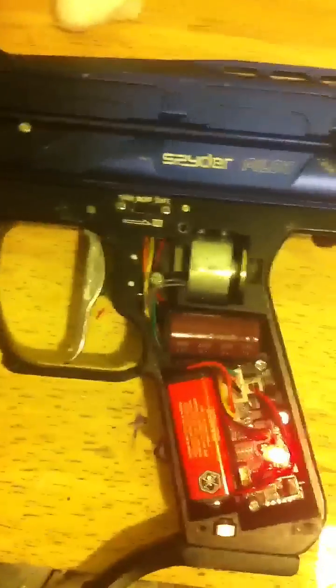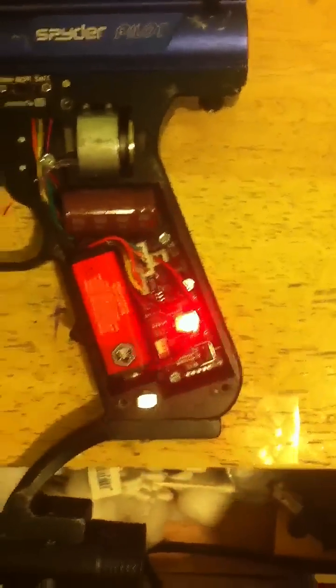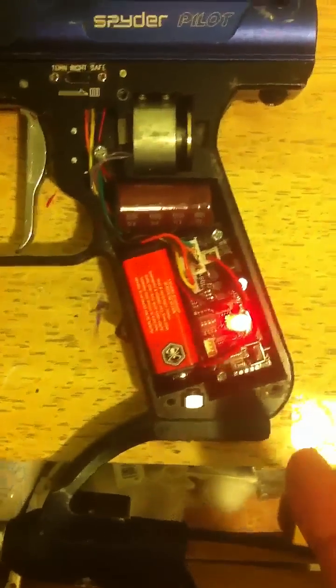What's up YouTube, this is me showing you my virtual board on my Piner — Piner APL, you know, whatever model. This is a virtual board with eyes.